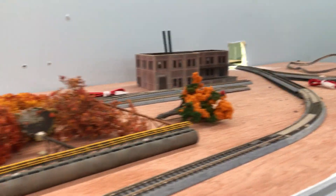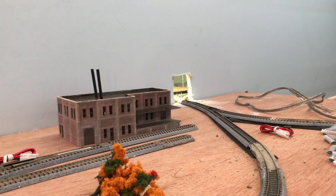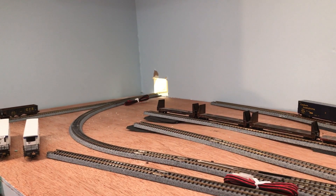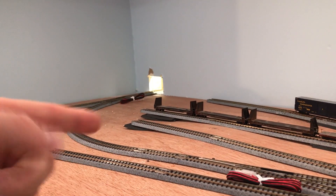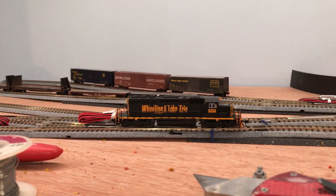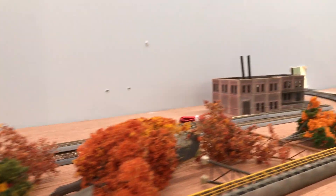This is a true reverse loop. Trains come up through the helix — they can either pass through hidden staging behind this wall, or pass out through here. If they run down the branch line to the left and down into the coal mine, not a problem, because they will return back out the same way they came and they don't reverse. If they come into the business district and they're switching the industries, as our little SD40-2 is going to, they're fine as long as they are in the business district.